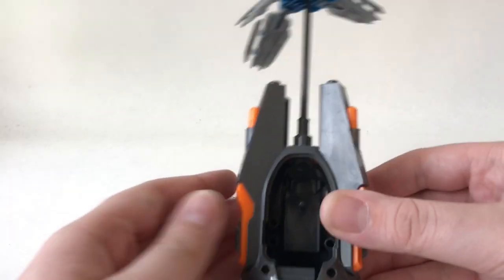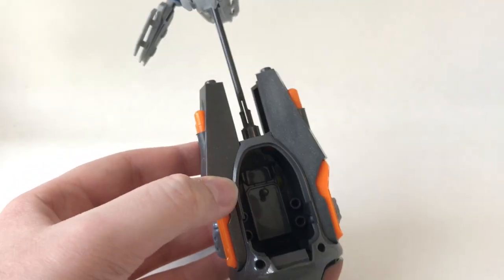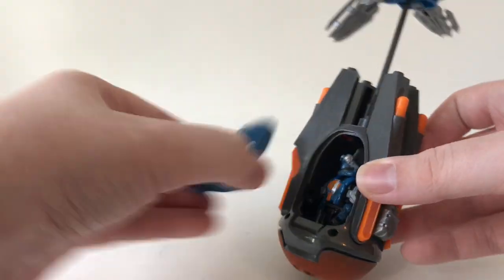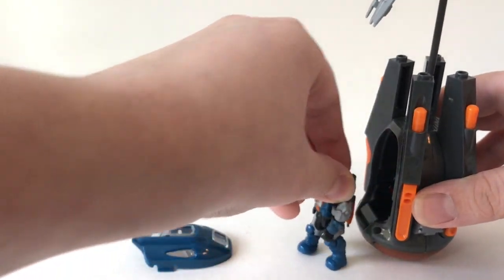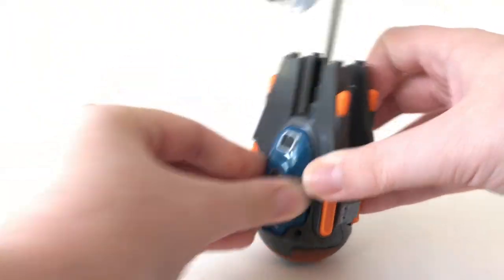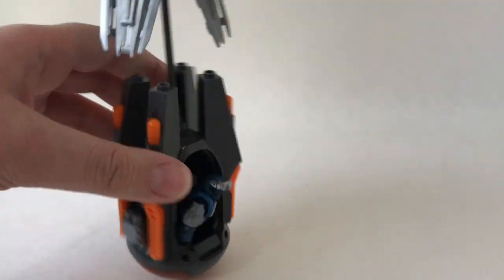Inside you can see a molded seat and some pegs that hold it together, plus a little peg to clip the minifig in. It's very hard to get them out once pegged in, so what I do is put the weapon on the ODST's back and just drop them in loosely — he still looks proper in there. When you use the door feature, the ODST kind of falls forward so you can pop them out and deploy right away. If you're doing stop motion you might want to actually peg them, but I did that once and had to take apart the entire drop pod just to get him out — very annoying. Overall it's a really fun feature.